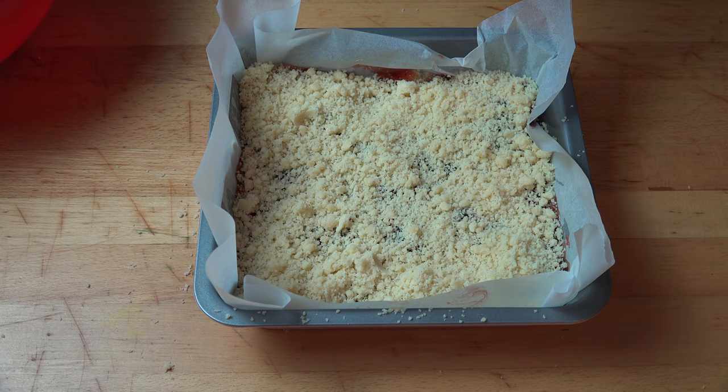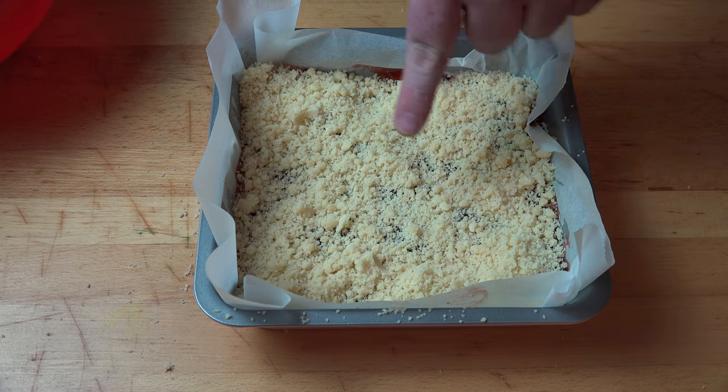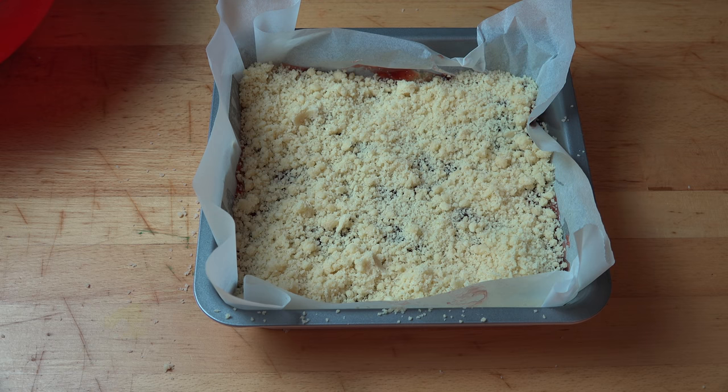As you can see, I haven't completely covered it — you can still see a bit of jam poking out. That's perfect. All we need to do is pop this into our preheated oven at 180 degrees Celsius, about 360 degrees Fahrenheit. We're going to bake this for about 20 to 25 minutes, or until the crumble mixture on top is nice and golden.